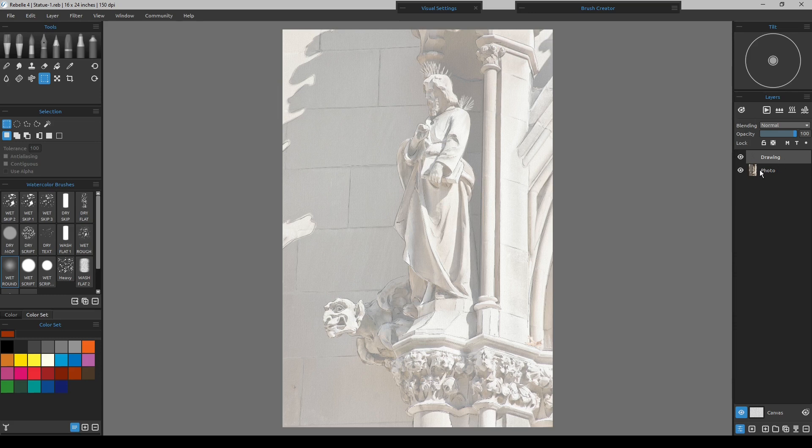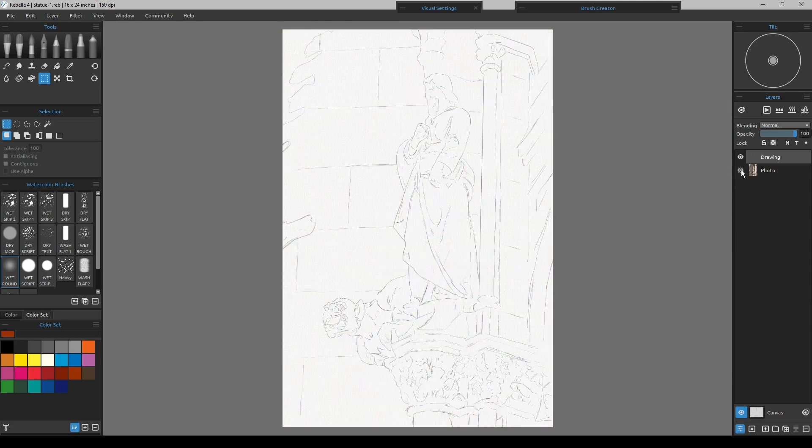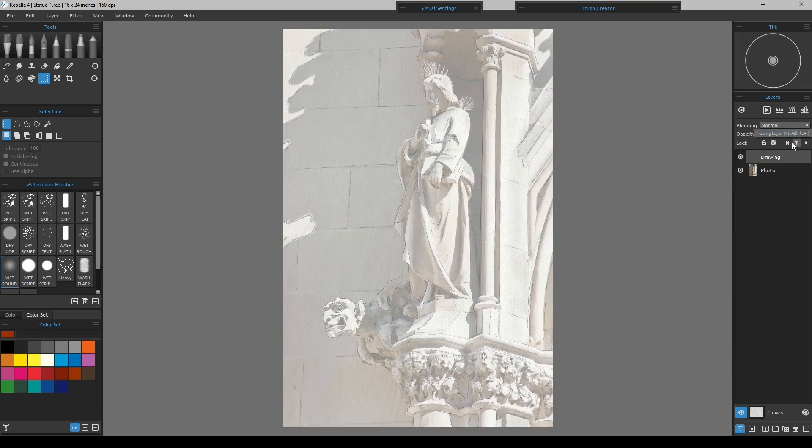Then you could turn off the photo, delete the layer, whatever you want to do. More importantly, I can verify that just by turning off the photo — and here's our line drawing we'll be working with. But what I want to talk about next is: we're going to turn up the photograph and look at it.